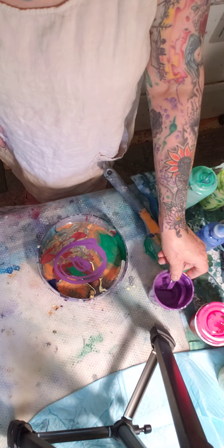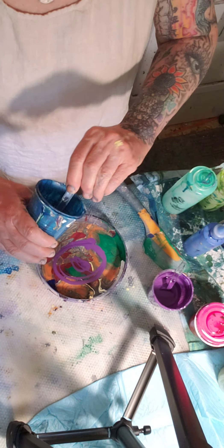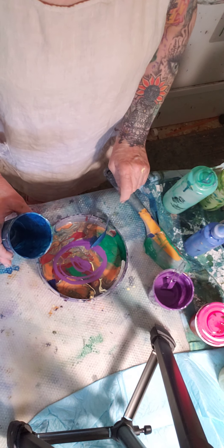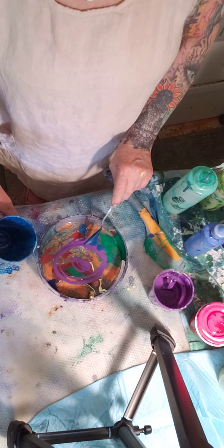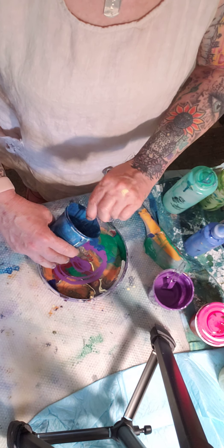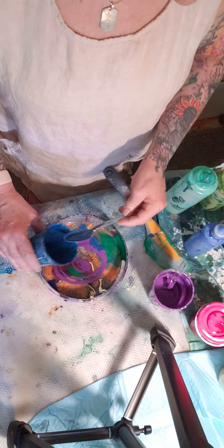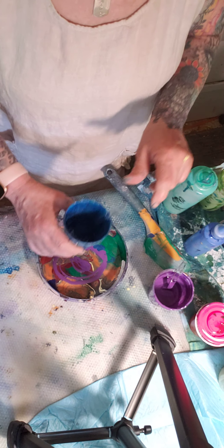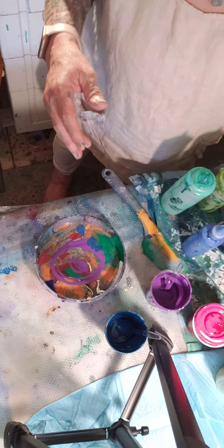I'm going to do a painting tonight with these, and I don't call them drips — these aren't drips. These are what's left in the containers; the drips are what me and everybody uses, what we scrape from the paintings.